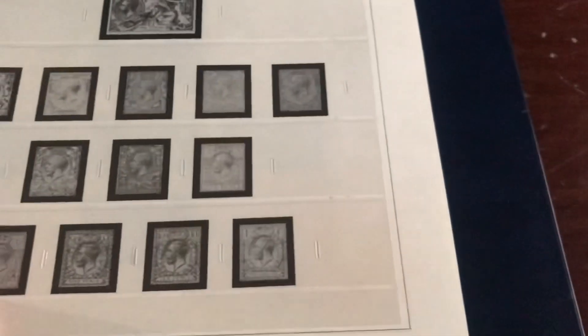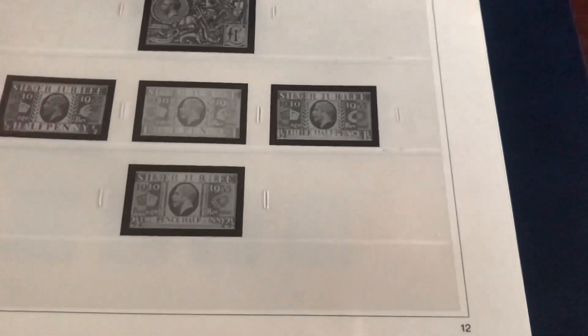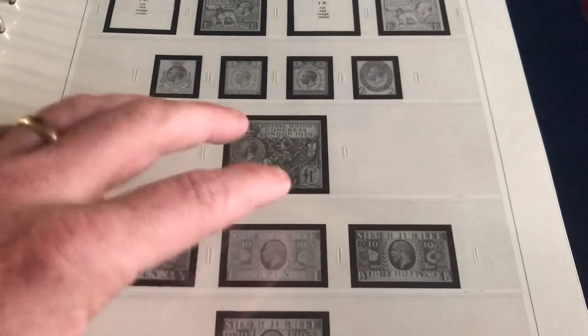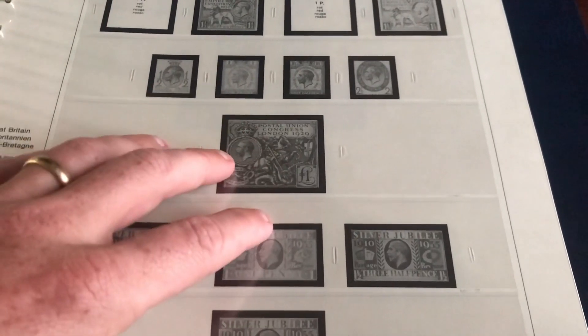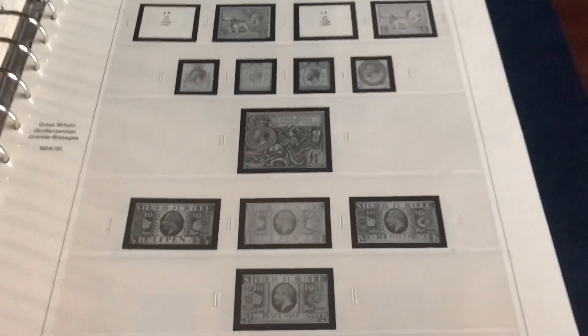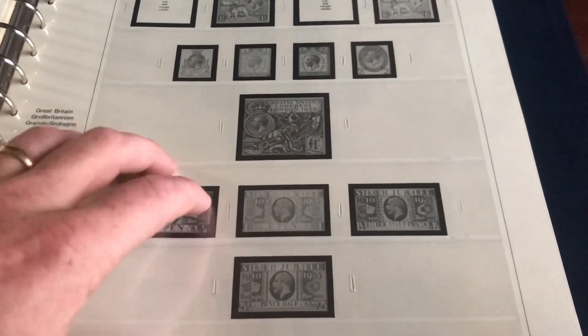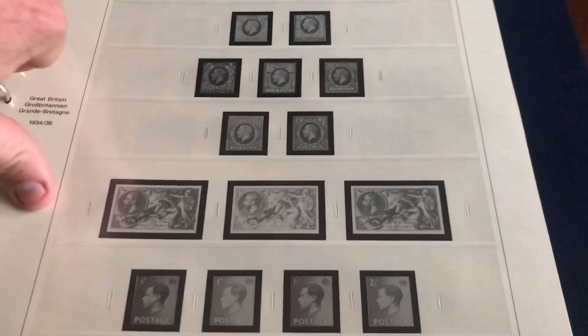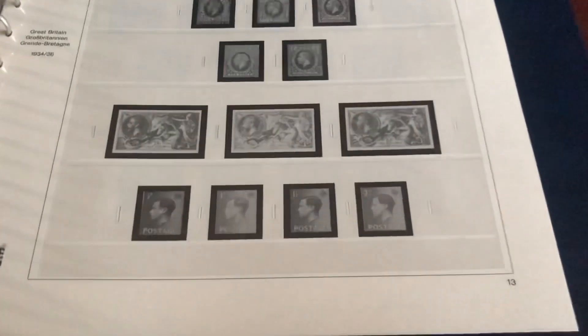If you guys want to know the price — I'm super honest and open — the album binder itself was around $60. The Great Britain specific navy binder, and I believe the pages were about $120. So I did spend a little bit of money, but I don't think I wasted money.